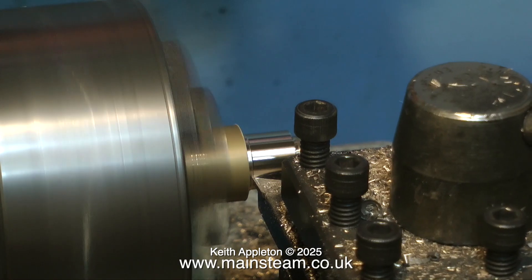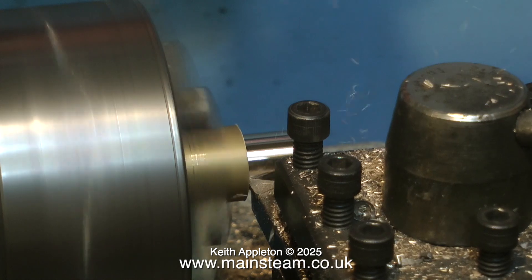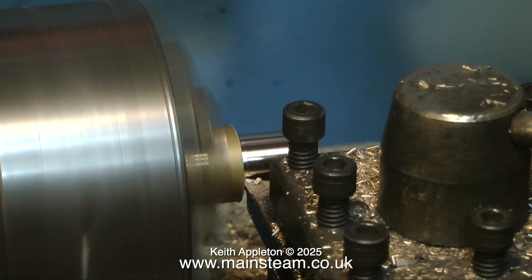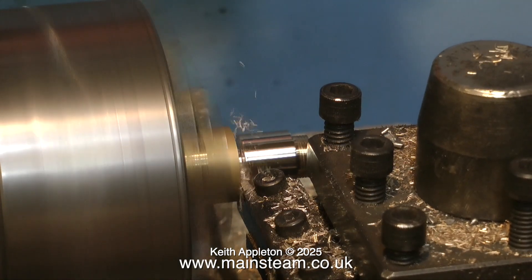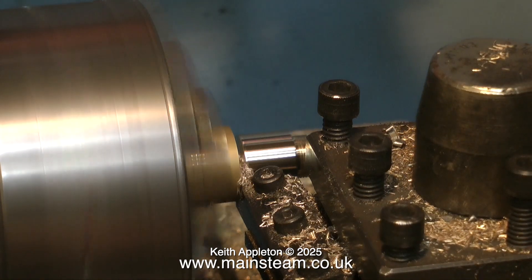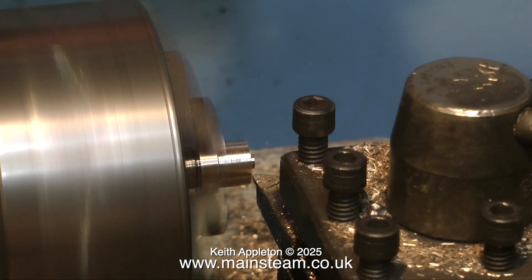I'm showing this piece of simple turning in real time because a lot of comments say there's not enough machining — so in this one there's going to be plenty of machining and less painting. Once I've got the piece to the right length, I'm now parting it off with my little parting tool. There it goes — it's gone.